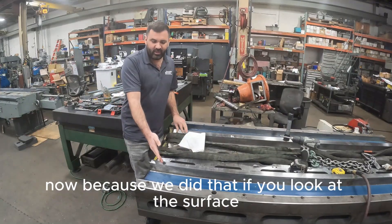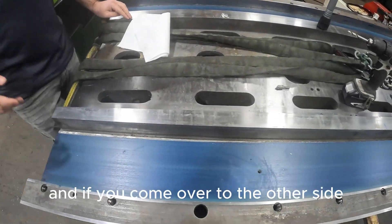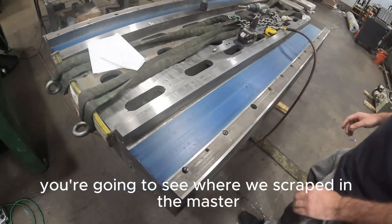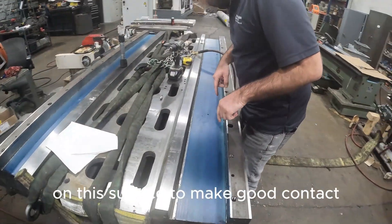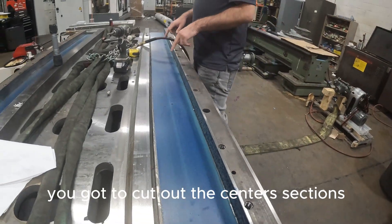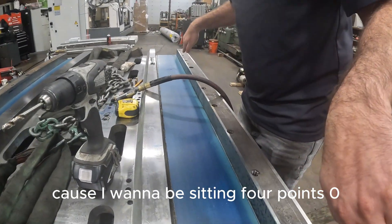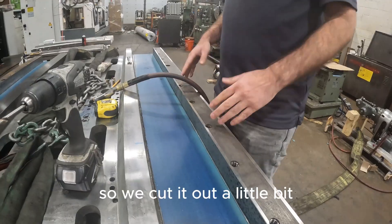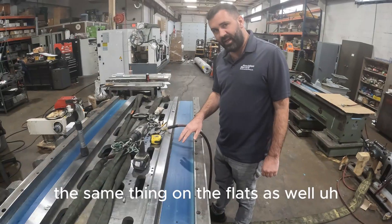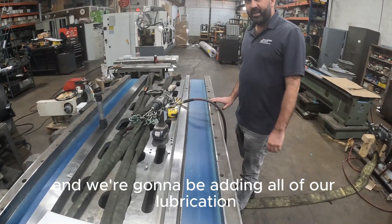Because we did that, if you look at the surface, the bluing makes perfect contact. And if you come over to the other side, you're going to see where we scraped in the master on this surface to make good contact. What we didn't finish on this bedway is you've got to cut out the center sections. You can see we cut out the center section for the master because I want to be sitting at 4.0 — we cut it out a little bit, not a terrible amount, but we do have to cut it out. We're probably going to do the same thing on the flats. You can see we're just cleaning out the holes and we're going to be adding all of our lubrication system to this machine.